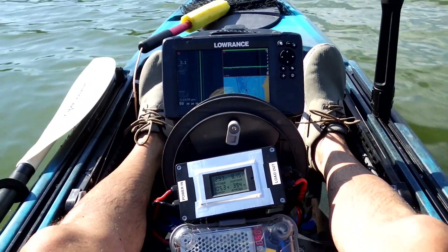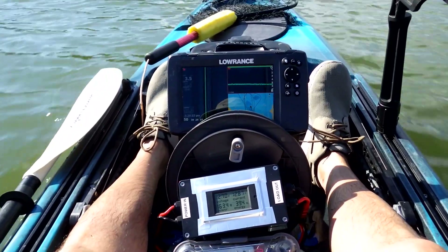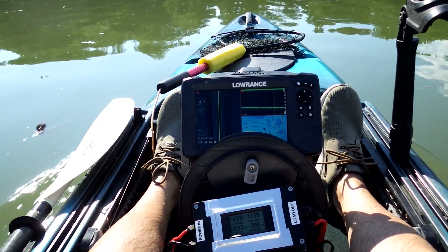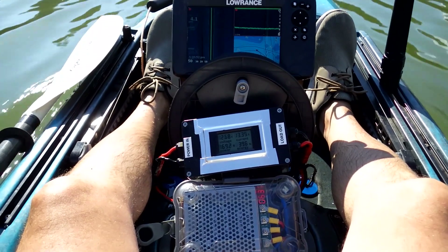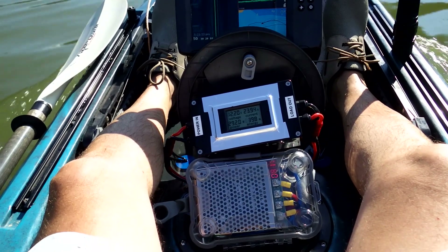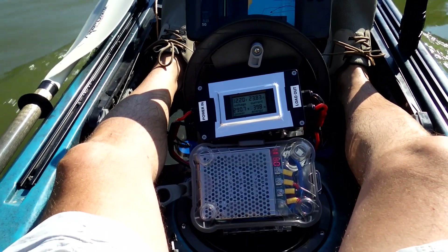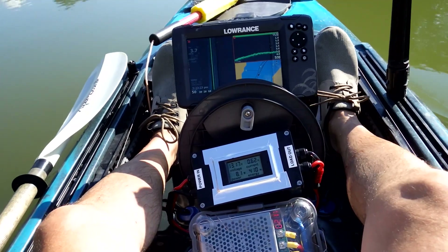This is 50% power right now — it's pulling 105 watts and we're already at 3.3 miles an hour. Now we're at 4.5 miles an hour at 170 watts, which is at 63% power. Now we're at 4.6 miles an hour — that was my previous top speed — at 291 watts, and we're only at 81%. And this is full speed at 100% power: we're drawing 433 watts and doing 4.9 miles an hour.